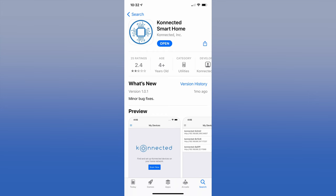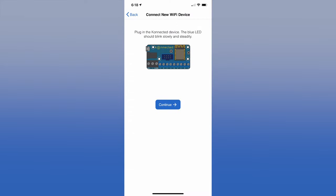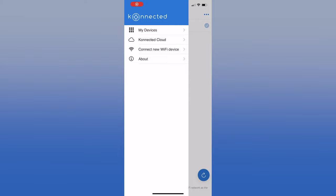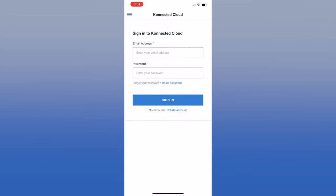You can connect the piezo buzzer to the board using the ground and Out 1 terminals just below the 12-volt power connection. Before you power up the board, you will need to download the Connected app from the App Store. There are three ways to connect and power the Pro board to the internet: Wi-Fi or Ethernet using the 12-volt power brick, or Ethernet using Power over Ethernet.